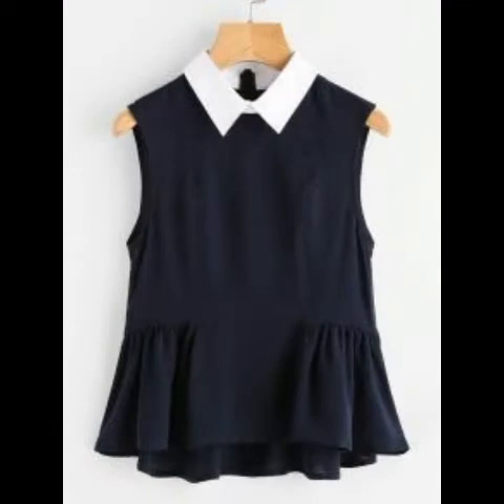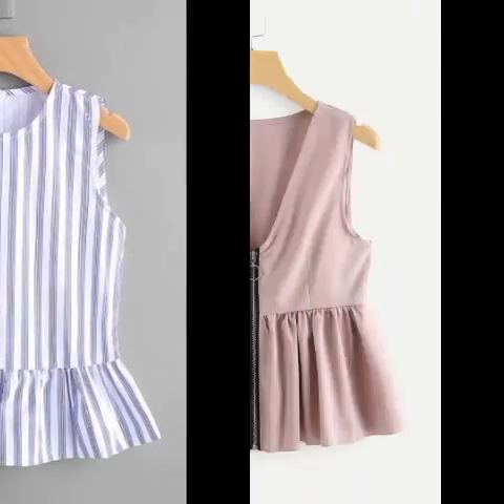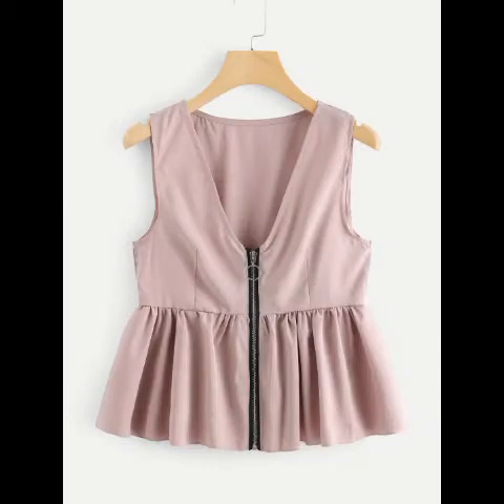And if you want to see any type of fashion video — like any type of fashion, jewelry, or accessory — you can just tell me in the comment box what you want to see. Inshallah, next time I'll bring it for you, and I hope you like this video.